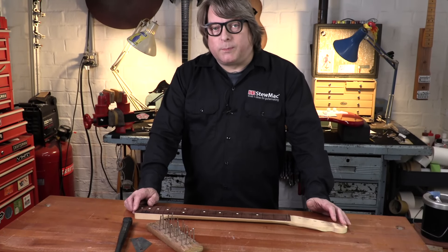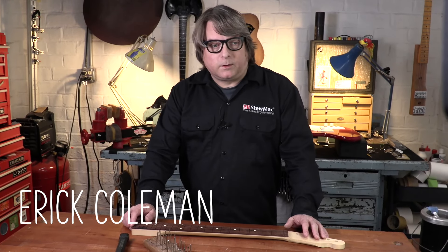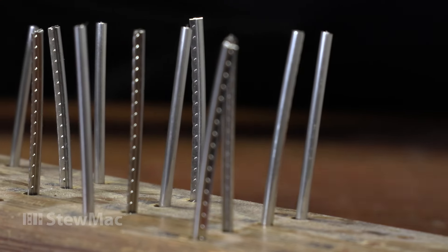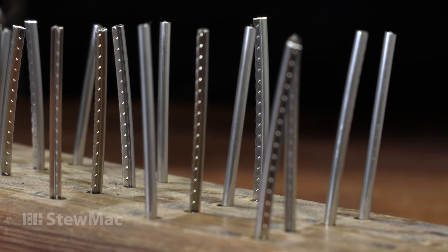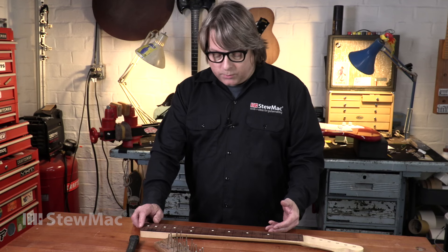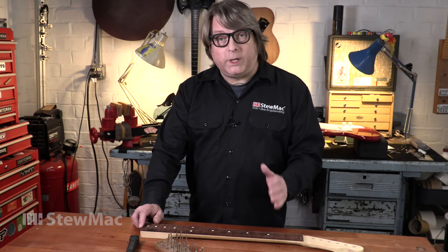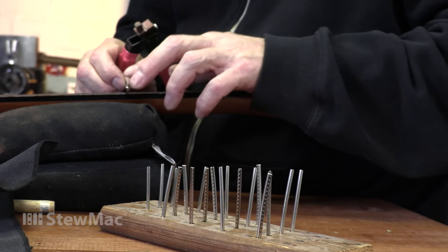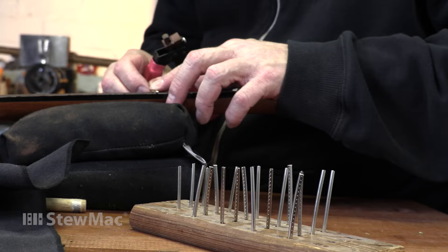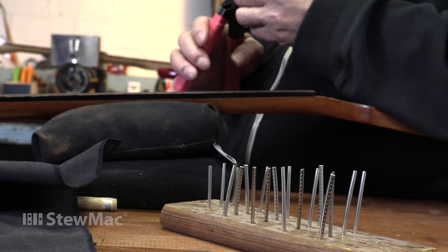We get a lot of questions from customers about installing frets, and a popular question is: do I need to use glue when I'm doing a fret job? With a proper fitting slot, you can install frets without glue, and they very well might be seated the entire life of the instrument. So you don't really need to, but we like to. If you don't use glue on the installation, it is possible that the frets could work themselves up out of the slot a little bit over the course of the lifetime of the instrument.